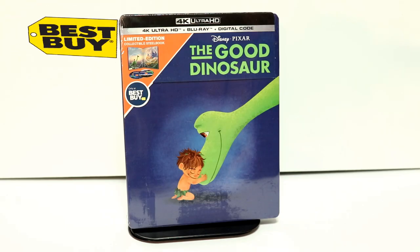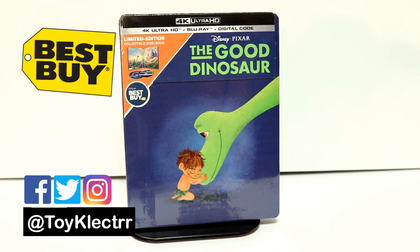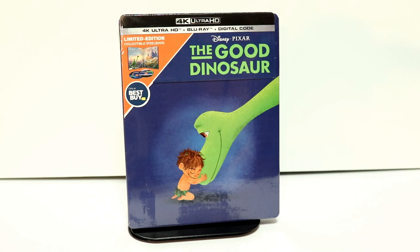So today I've received my copy of the Good Dinosaur. This is the Best Buy Exclusive Steelbook that's being released on September the 10th. I was able to get this today already, so I wanted to take time to show you what it looks like.